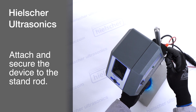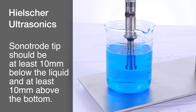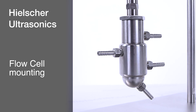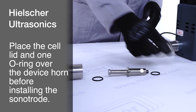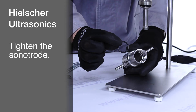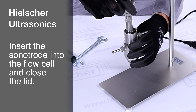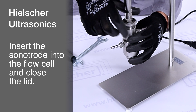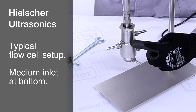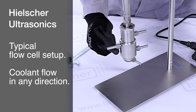Attach and secure the device to the stand rod. The immersion depth of the sonitrode should be adjusted so that the sonitrode tip is at least 10 millimeters below the liquid surface and at least 10 millimeters above the bottom of the container. If you have purchased a flow cell, such as the FC22K, please place the cell lid and one O-ring over the threaded connection before installing the sonitrode. Once the sonitrode is tightly mounted, place the second O-ring into the designated groove in the flow cell. Insert the sonitrode into the flow cell and close it, ensuring the O-rings are correctly seated to avoid damage. When using the flow cell, the medium should typically be introduced from the bottom inlet and exit from the top side outlet. The cooling jacket can be supplied with cooling water from either side inlet.